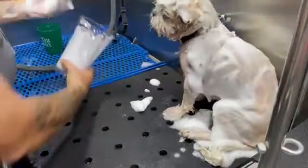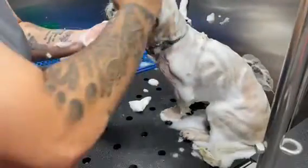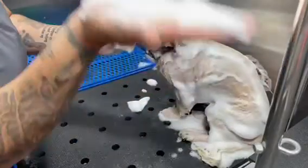The proof is in the frothing. Look at that froth sitting on top of the coat — I'm able to control exactly where it is. This is also great for treatments and solutions for your pet.